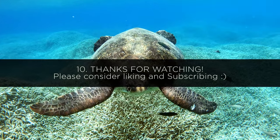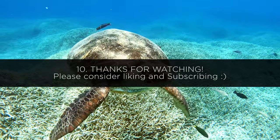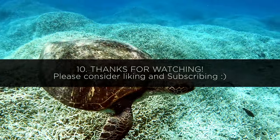I think that is going to be it for this video. I hope you found it helpful, and if you did please consider liking and subscribing. As always, I will see you in the next video.